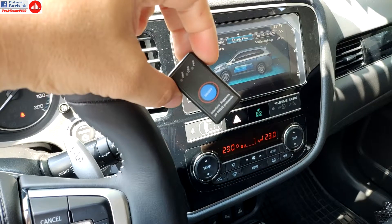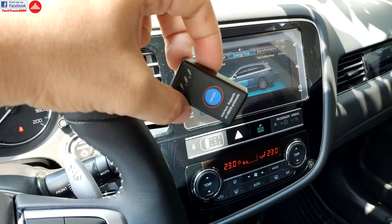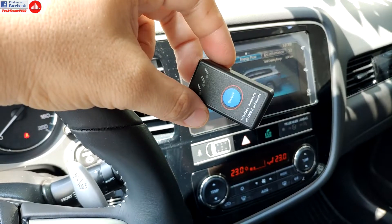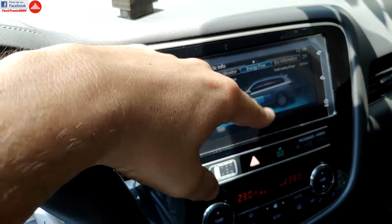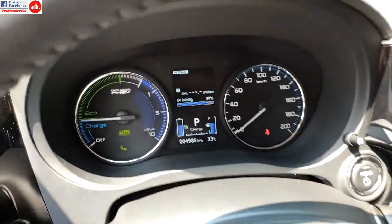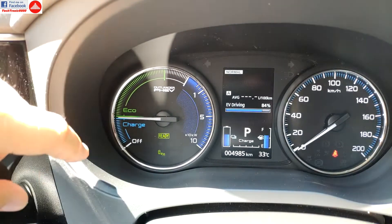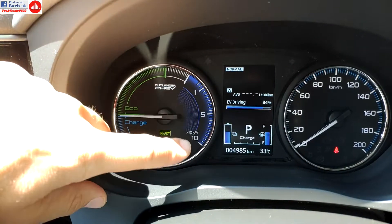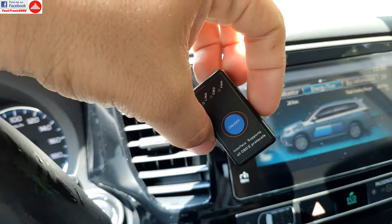Now I'm going to plug in the OBD adapter and go for a drive to show you what you can achieve with it — not only reading fault codes, but also live monitoring. On this car, which is a plug-in hybrid — part electric, part gasoline — you can see a lot more things that you don't normally see while driving. For example, this car doesn't have a rev meter; it has a power meter for the generator, so you never know how fast the engine is spinning. With this device, you can actually see all that.